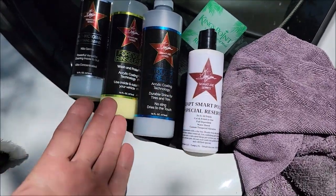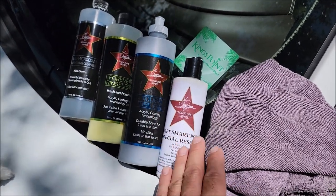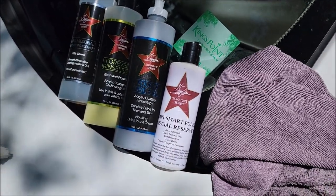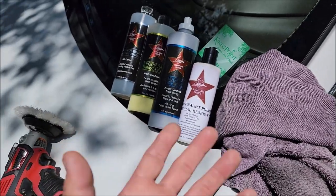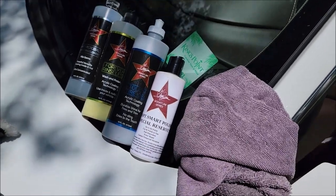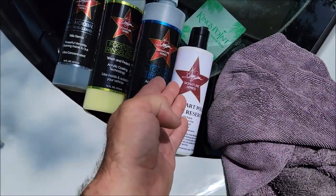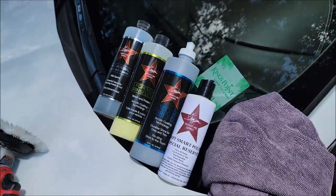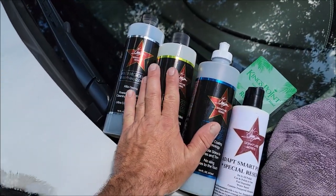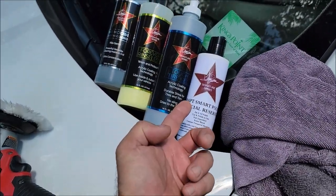The Adapt Smart Polish is an extension of the pro special reserve signature series products — similar to Impeccable Polish, which is a do-it-all polish, but this takes it a step further. It will cut more and finish the same as Impeccable Polish, so I choose this one because I get more cut and the same finish. For harder clear coats this one helps more, and on soft clear coats either one works fine. My go-to because I built this line with no fluff — everything I use as a pro detailer.